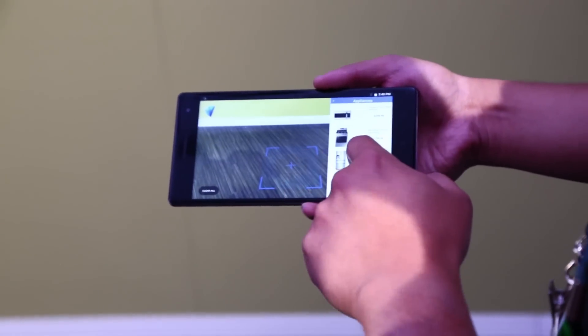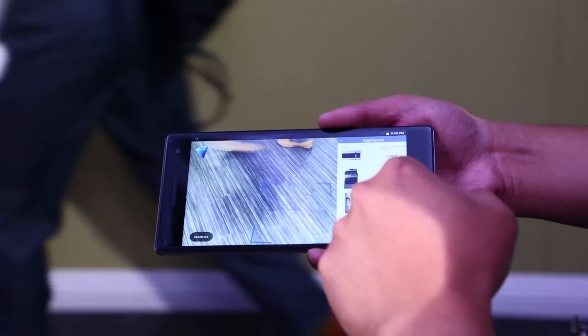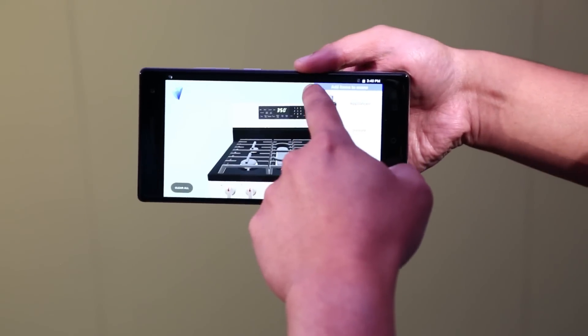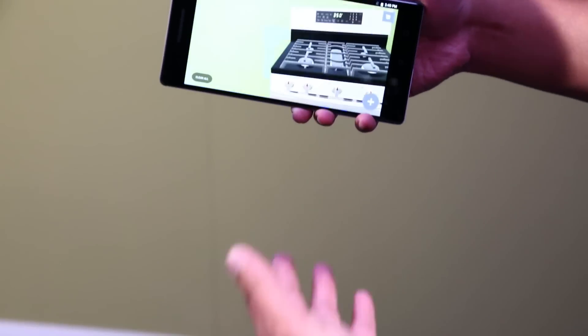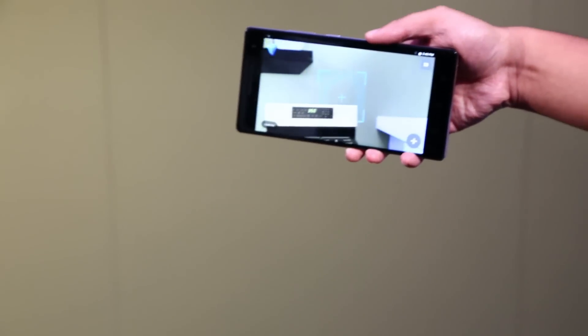Let's say I want to add a stove over here. Just tap on the stove and it pops right in. Close that. And then because we have our motion tracking from Tango, as I move around — I try to stay a little bit slower — it stays in place. We're able to see what it looks like in our space.